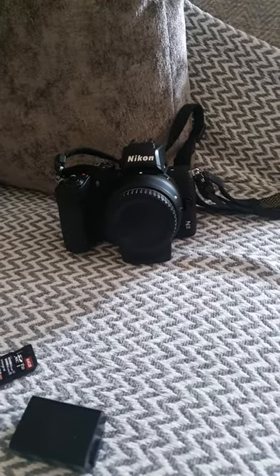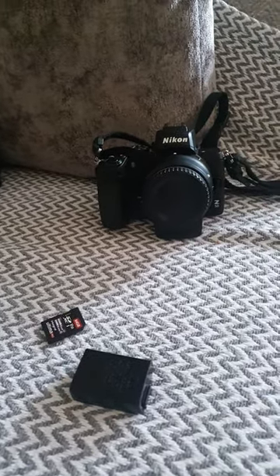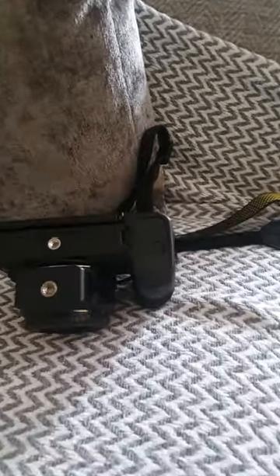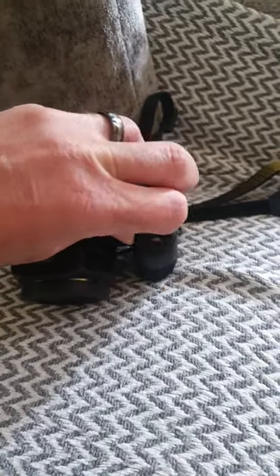You've taken it all out of the box, you've had a bit of a look around it. You've got your battery, you've got your SD card. So in order to put those in, what we need to do first is turn the camera over. You'll see a little door just there, so we open this door like that.